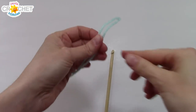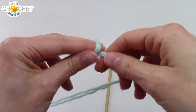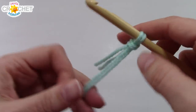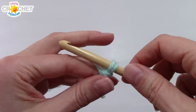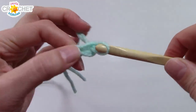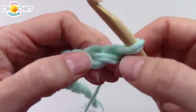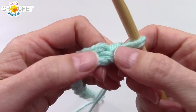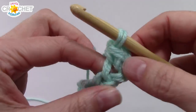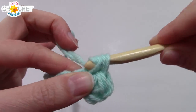Now we're going to make the handle. Still holding two strands of worsted weight together, begin with a slip knot, then chain 35. Once you have 35 chains, skip the first stitch, find the next one, and single crochet into it. Single crochet into every chain all the way back to the beginning — you'll have 34 stitches at the end of row one.